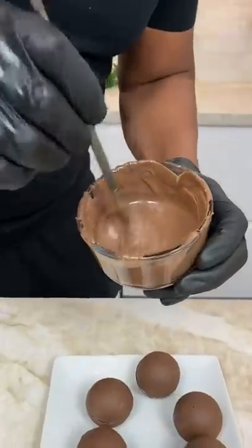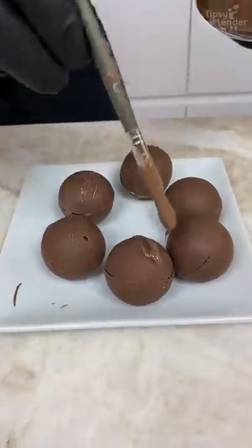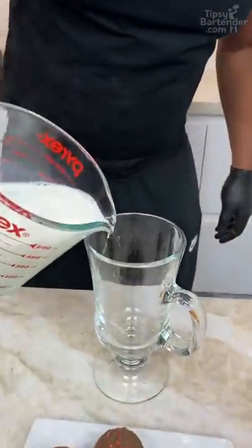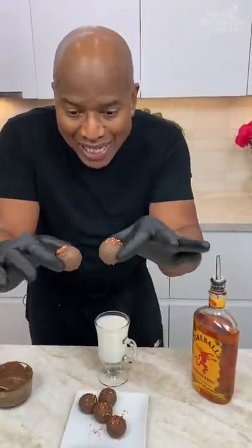I use that and now I come in with my little sealer. So this melted chocolate — you see what I do in here? Fireball color, fireball in this color. Hot milk, homeboy, hot milk. You've seen hot cocoa bombs before, but have you ever seen them with liquor inside?